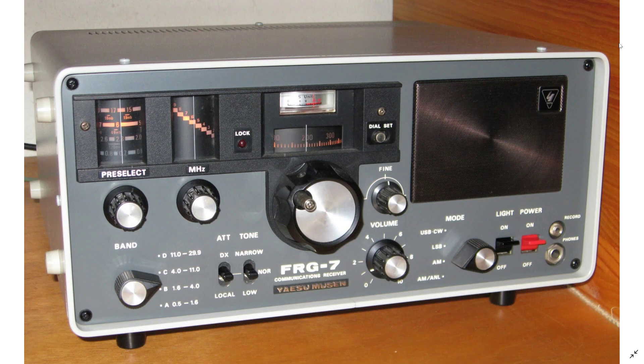There's an optional frequency counter that many people add to it, which will give you a display of frequency if you need that. It's one of those nice rigs that is definitely worth checking out.